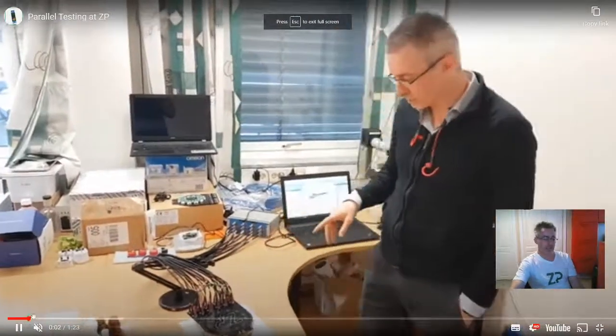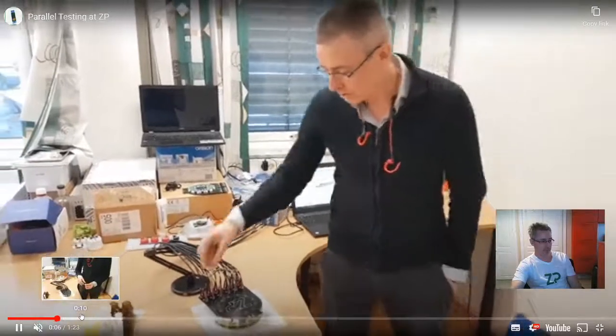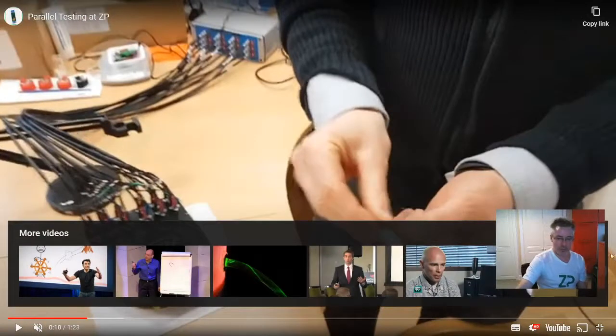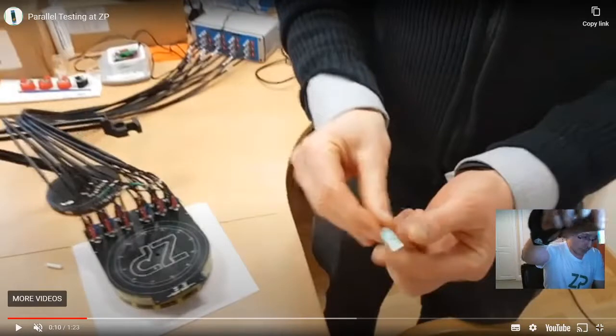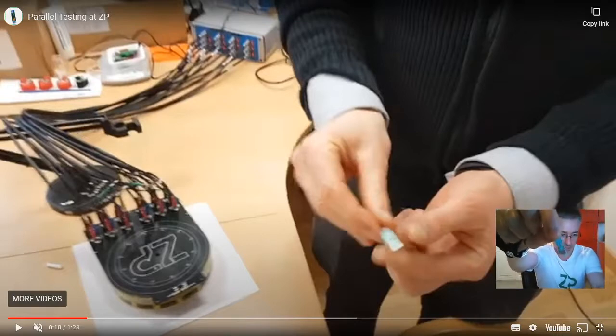At ZP we do have off-the-shelf test rigs that you can use for parallel testing. In a minute I'm going to zoom in on this video and show you that these test rigs can come where the electrodes actually go into the solution in a horizontal fashion.